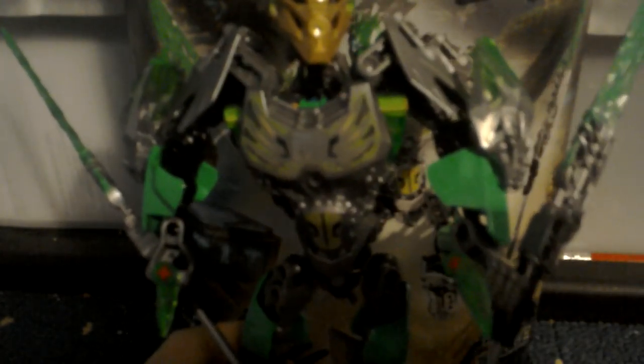Anyway, let me stand him up. There you go. He also comes with the Jungle Mask of Unity, which looks the same as when Skull Slicer absorbed it, but it's much better. Let's take this off. And here is Lewa with his Mask of Unity. I'm going to say that it's really good, actually — I think that kind of goes well with it.